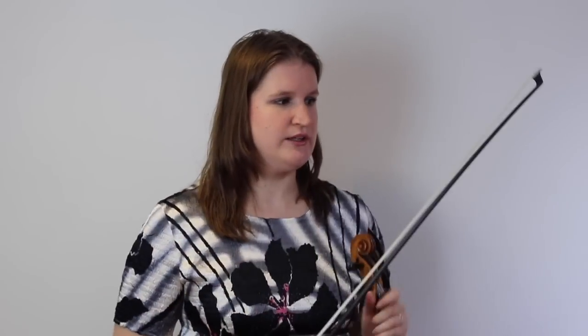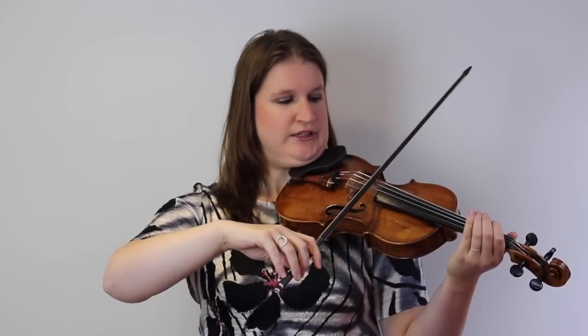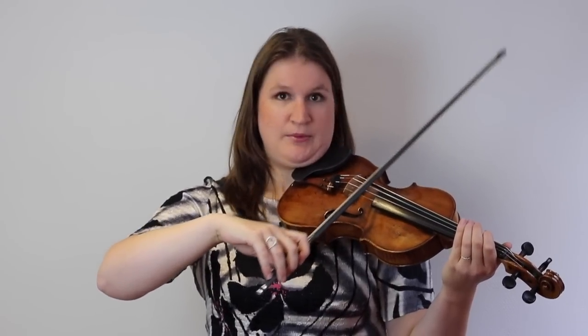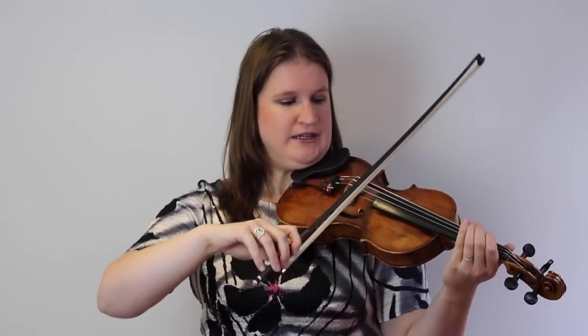So you tilt the bow there — you kind of lift your wrist a bit doing that. It doesn't matter for the bow hair itself, because it's not true that the bow hair sounds differently on one side or the other — that's nonsense, it's of course the same. But it's better for your bow hold and movements to tilt the bow with the stick a bit towards the scroll and the hair a bit towards the bridge, because your bow hold will be a little bit like this. And then, for example, if you are going to play a little spiccato it will be easier.